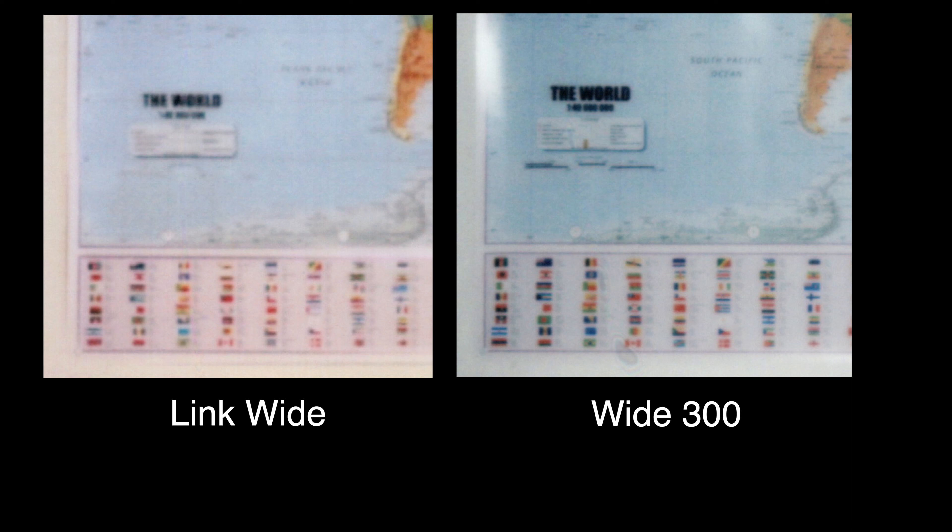In terms of sharpness, maybe the Wide 300 is a little bit sharper, but again it's not a huge difference. Side by side they both look just fine, so I generally wouldn't worry about the sharpness difference between the Instax Wide 300 and prints from the Instax Link Wide taken with a good quality smartphone.